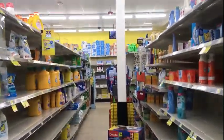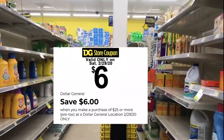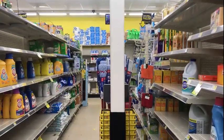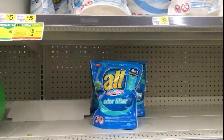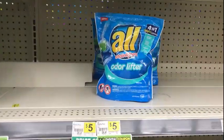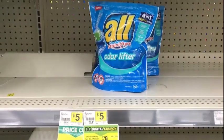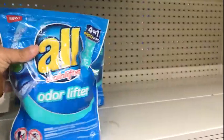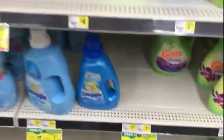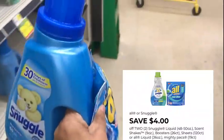Welcome back everybody, we're back at Dollar General for six off of twenty-five breakdowns — they gave us an extra dollar for leap year. The first thing I'm going to pick up are two products: one All power pack and one Snuggle. They're two for eight, which includes dryer sheets, softeners, and scent shakes. We have a four dollar off of two coupon for both of these.